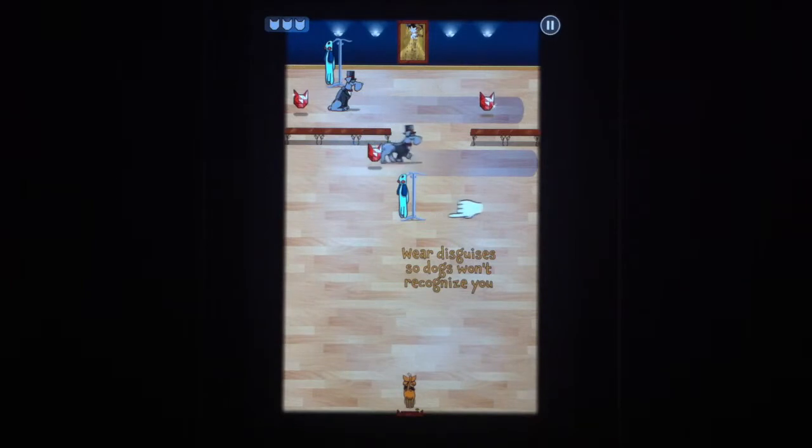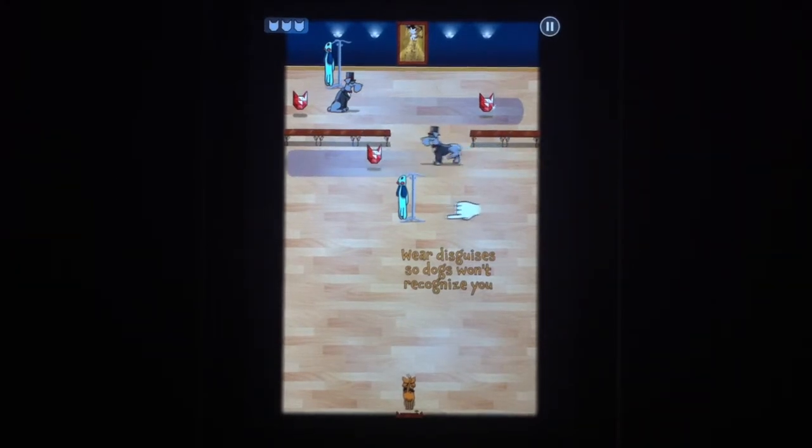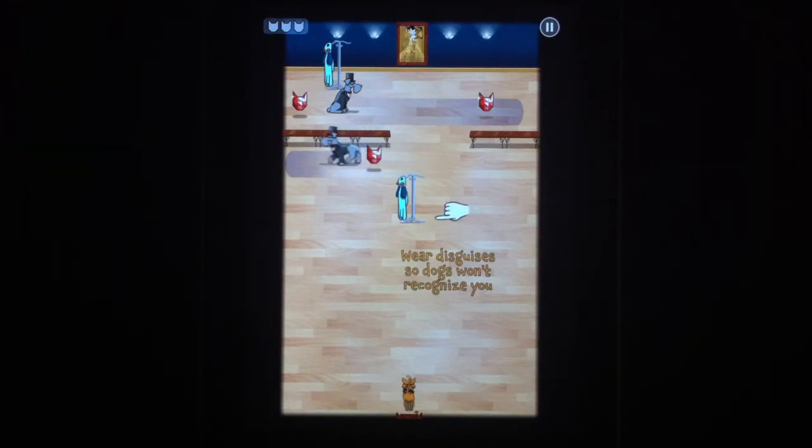More and more things are introduced into the game as you get further into it, so it's pretty fun. It just became free in the App Store, so give it a try and enjoy it.